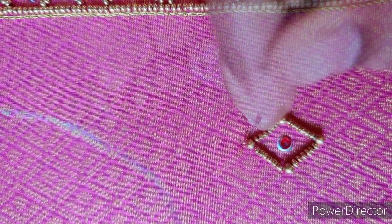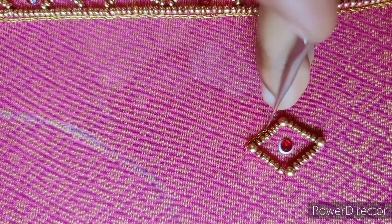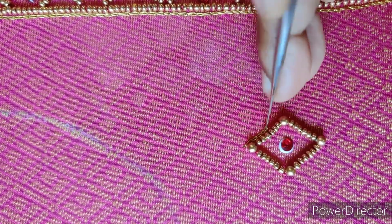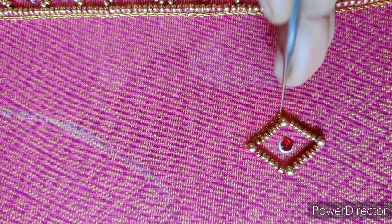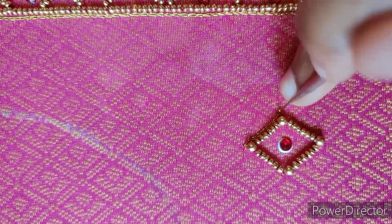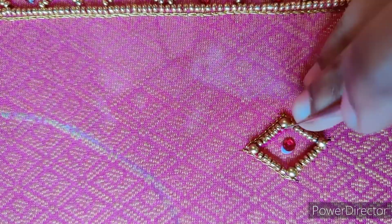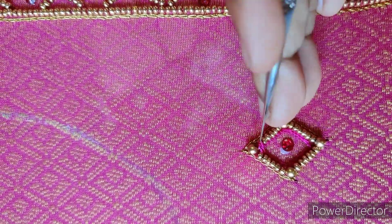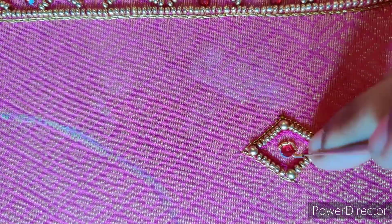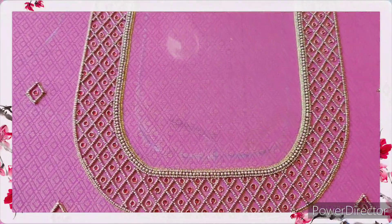Add the diamond and cut the thread. Now, we will put a chain stitch on the top of the diamond, and the stone is set in the Zardosi outline. This is our back neck — complete.